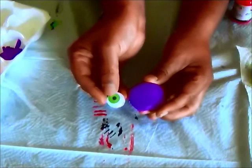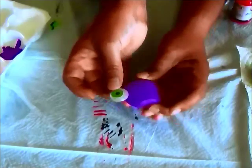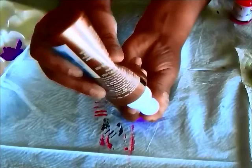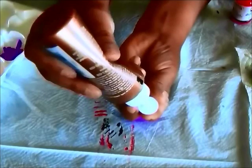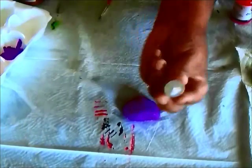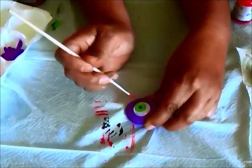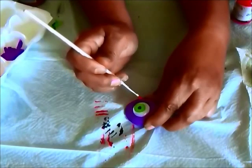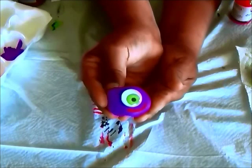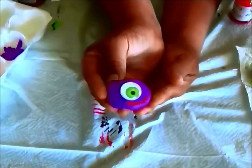This purple rock is going to be super easy — we're just going to glue a wiggly googly eye on the rock using tacky glue. Apply some tacky glue onto the back of the eye and glue it onto the rock. He looks like a really friendly monster, so I'm going to give him a smile. This one reminds me of that Halloween song, the Purple People Eater — I just think he's so cute.